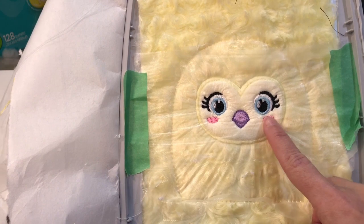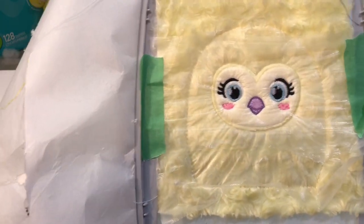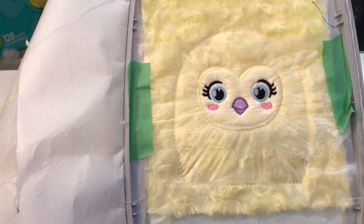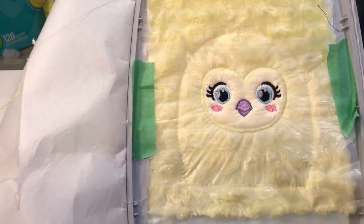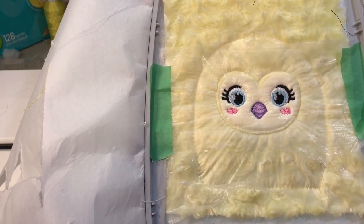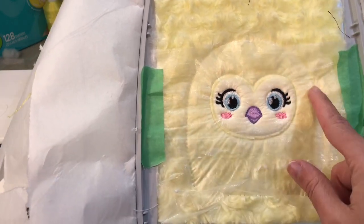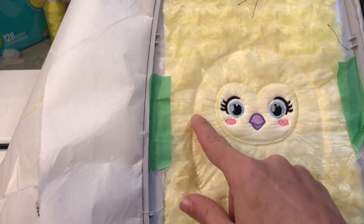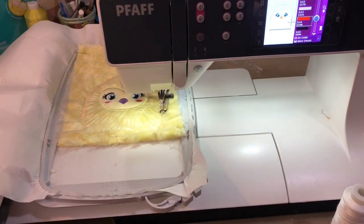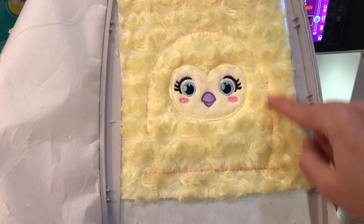We've gone ahead and stitched all the way to step 13, which is your cheeks - you can leave those off if you like. I did the beak in a purple; I'm not sure I like it yet but it sort of draws from the printed fabric on the wing so I thought it'd be cute. I used water soluble on top, and now looking back you probably didn't need that first set of water soluble because all the stitching is over the applique. Go ahead and stitch step 14, which will show you where to tack down your wings and your hair floof - the placements for the wing, the hair, and the other wing.